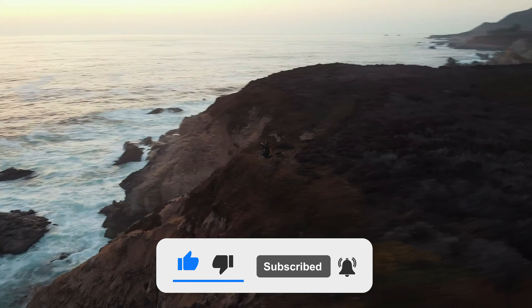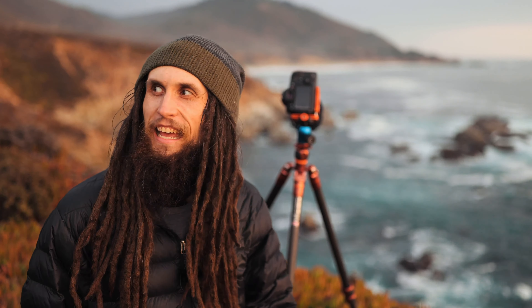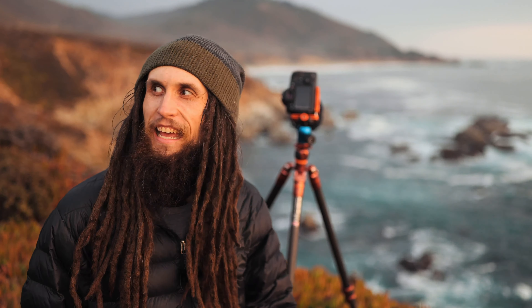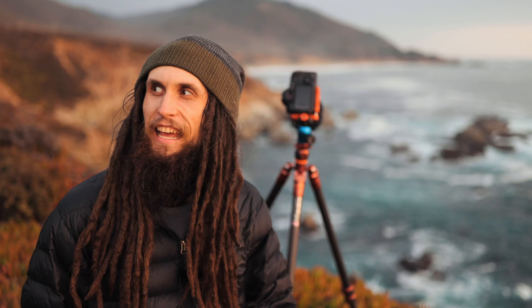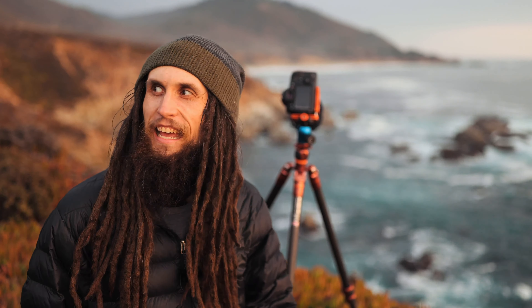If you haven't already, please consider hitting the subscribe button somewhere down here on the screen, and go ahead and hit the like button if you enjoyed the video. I do make videos every single Tuesday and in the next coming weeks I'm going to be trying to shoot two or three videos per week. If you have any other topics of photography you'd like me to cover, I'm more than happy to go over those. I'm going to go ahead and sign off here, pack up my gear, and I will see you guys in the next video. Thank you guys so much for watching. Peace.